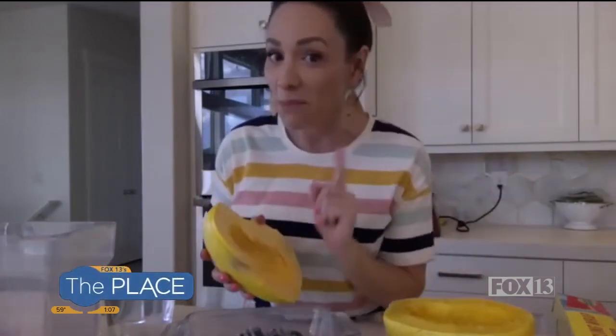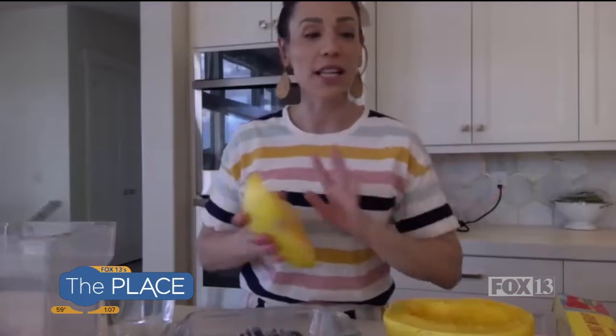That makes me so happy because there's nothing I love more than making people's lives easier. We're going to talk about spaghetti squash. Everyone loves to eat it, everyone hates to bake it — it's kind of a pain. So I'm going to show you how you can do it in eight minutes with super easy, easy cleanup.